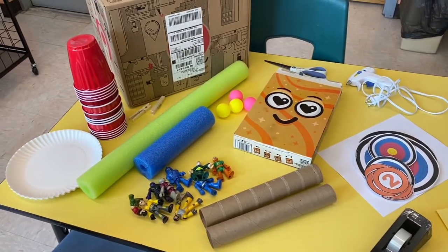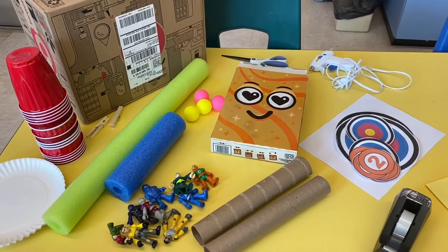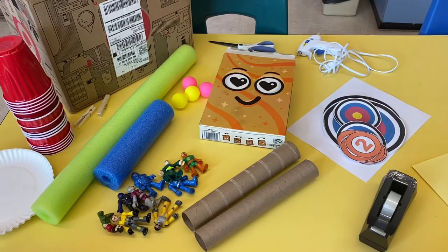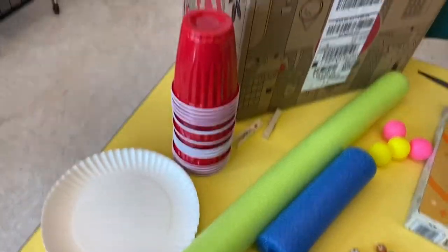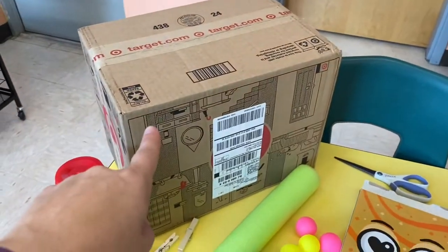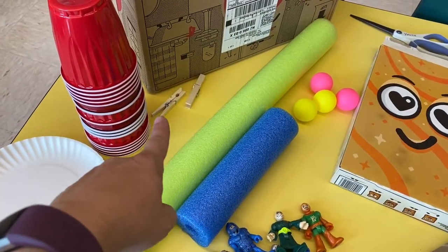Here are the materials we're going to use to create our Nerf blaster targets — all things I found around my house. If you don't have these, see if you can find some type of alternatives. We have paper plates, cups, a box, pool noodles — I have lots of those — and clothes pins.